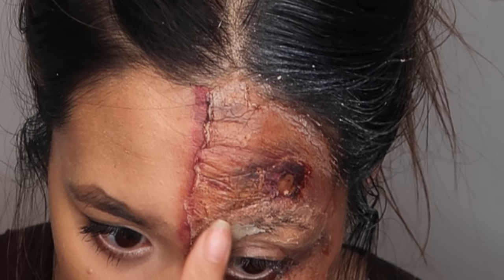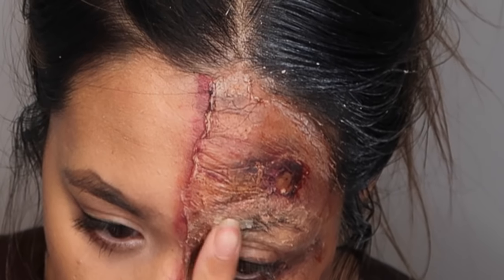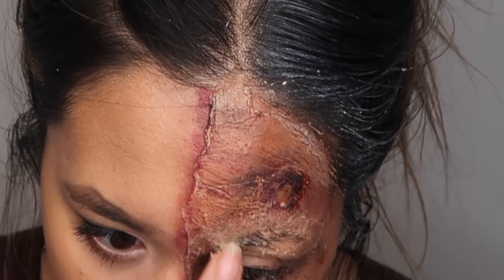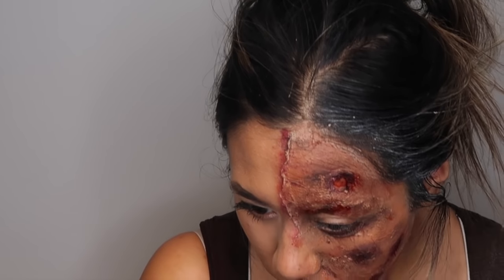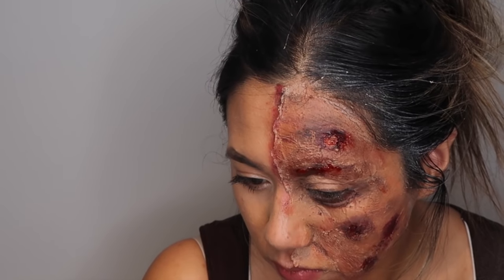I used scar wax just to beat up my eyebrows, and then I removed my lipstick. Last but not least, to make the burn a little more shiny and wet, I added on some fake blood.